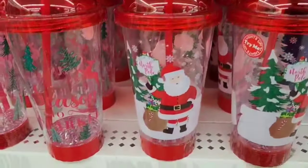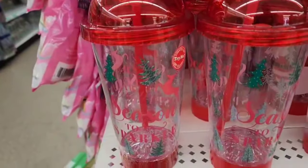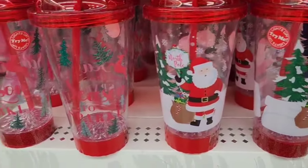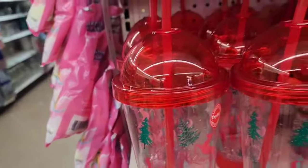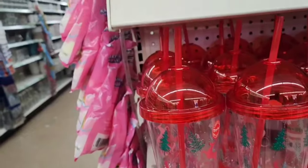The light-up cups are in. They've had similar light-up ones before. I'm not going to get them, but be on the lookout — I'm seeing two different patterns. They have Santa, and then they also have one that says 'Tis the Season to Sparkle.' Really cute.